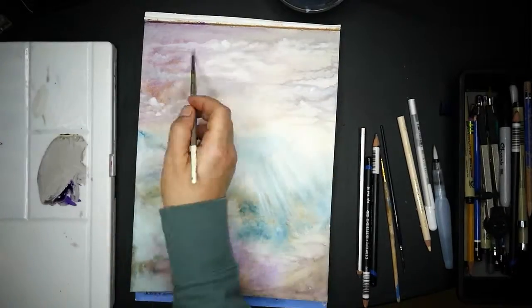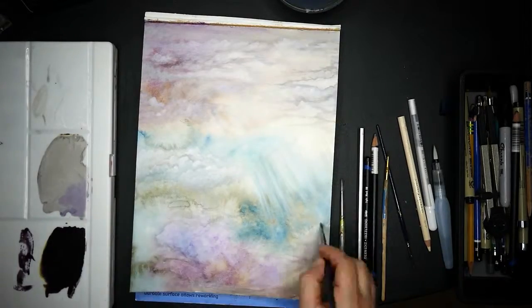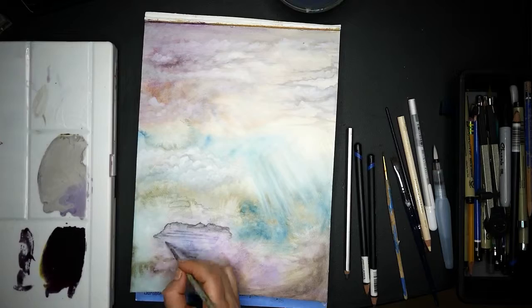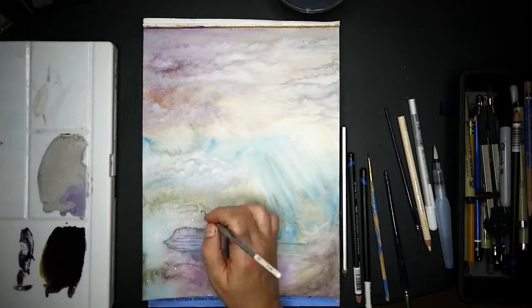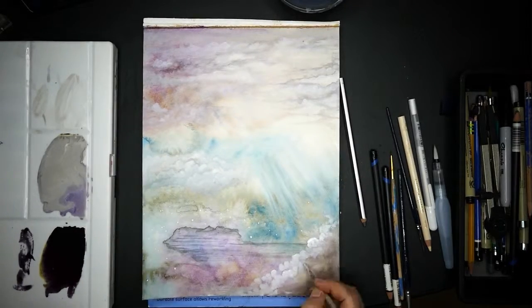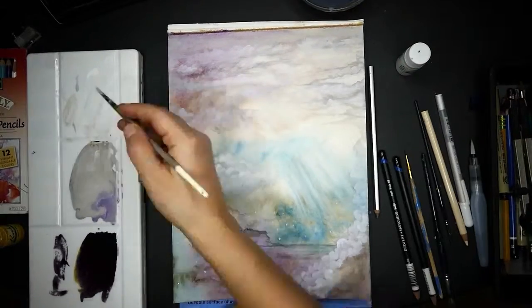I have been reading a lot of Buddhism and the philosophy behind it, and at least one of those concepts sort of pops up in this image in my interpretation. You'll see that and I'll talk about that when I get to it. But what I started with was just using a micron pen and some white ink.